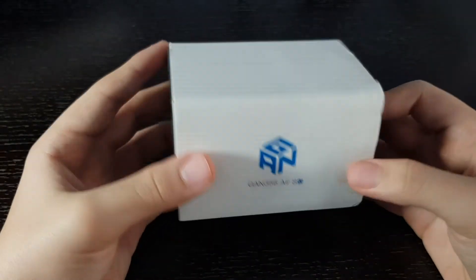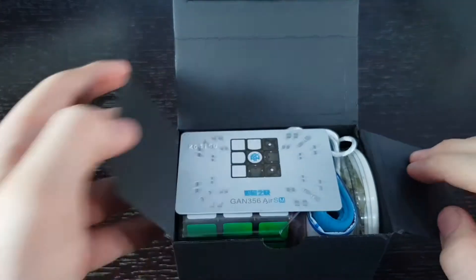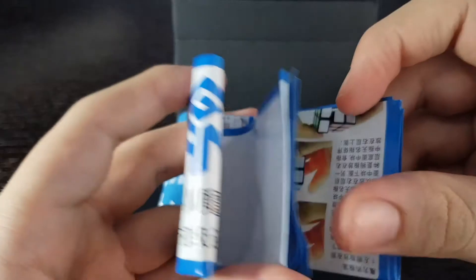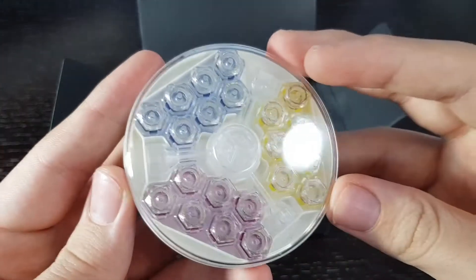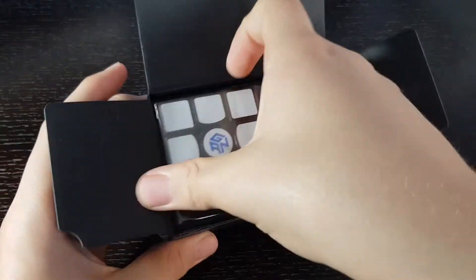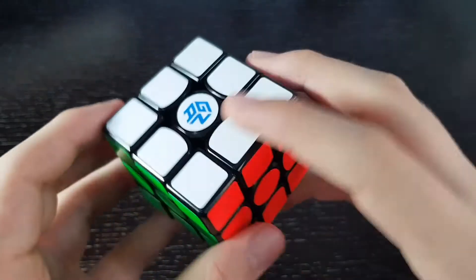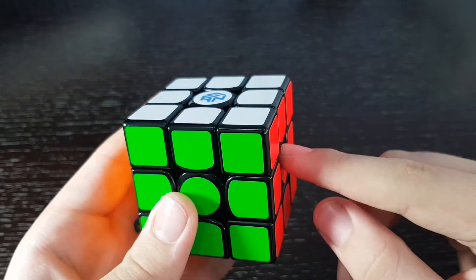Next we have the GAN Air SM. As soon as we open the box, we get a GAN 356 Air SM card, and it looks really, really nice. We get some instructions, the usual GAN bag that comes with every GAN cube, and some GS springs — you can swap these and they go based on color; I think this is the weakest. Finally, we have the cube in here, also wrapped in plastic. Here is the GAN 356 Air SM — the shades are really nice, I really like the colors on it. This only comes in the stickered version; there's no stickerless version.